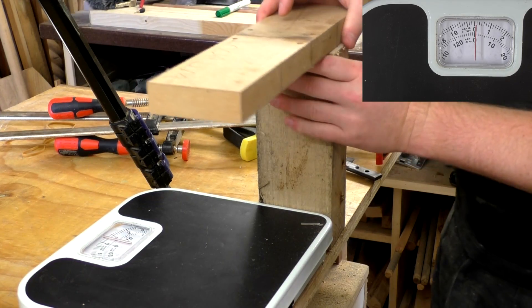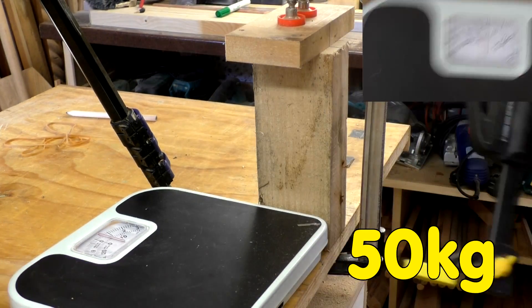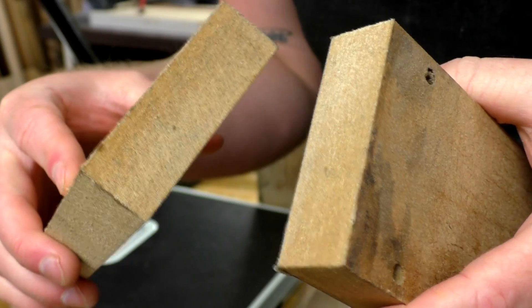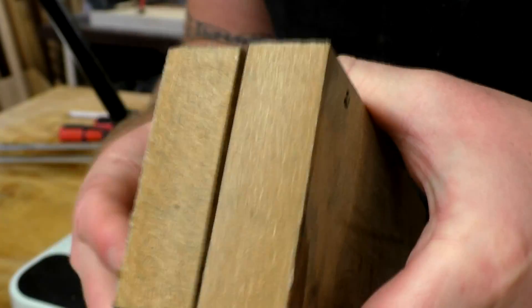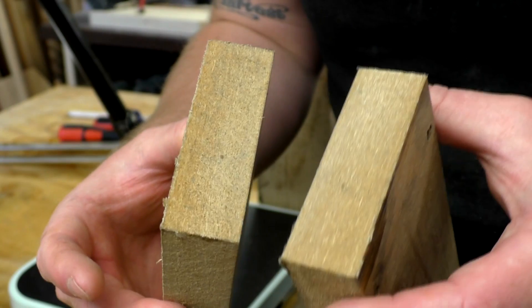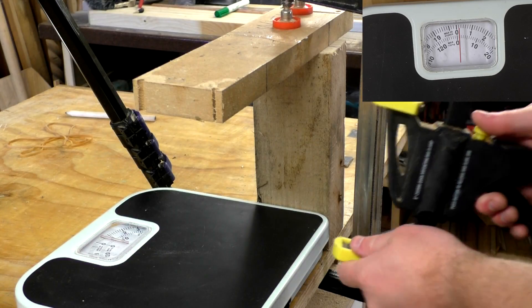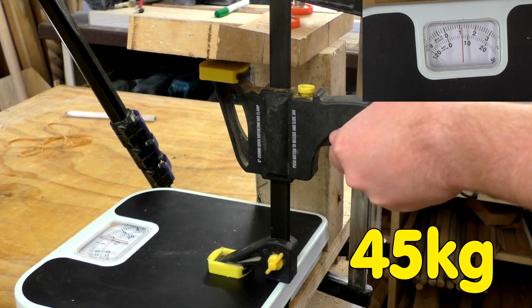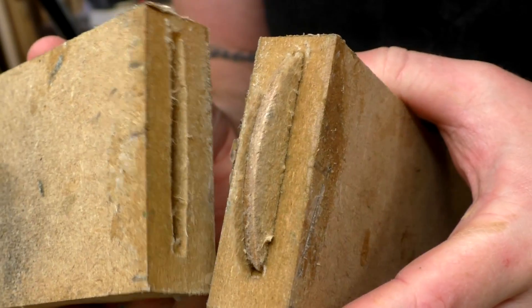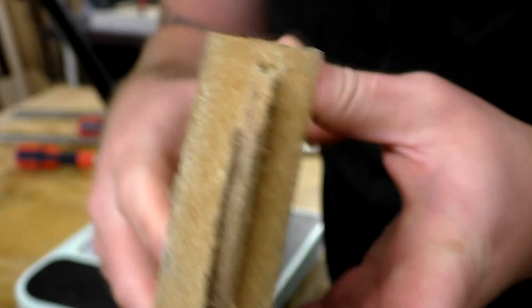Next is MDF without a biscuit. Unsurprisingly, this one has completely failed at the glue joint — it's a very clean split. And now MDF with a biscuit. This is another very clean glue joint break, and you can see that some of the fibers of the MDF are still stuck to the biscuit itself.